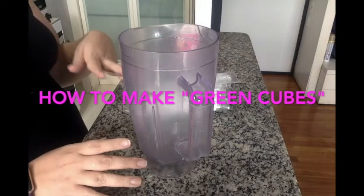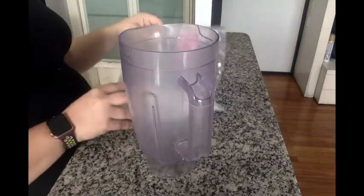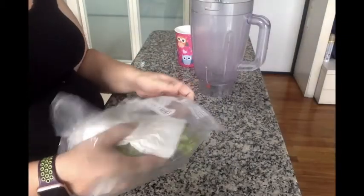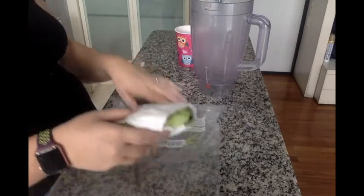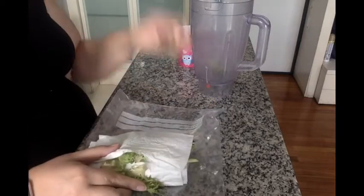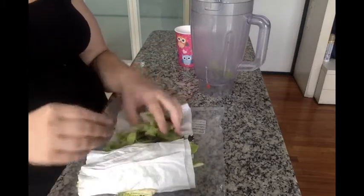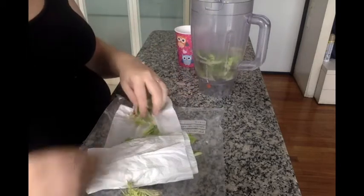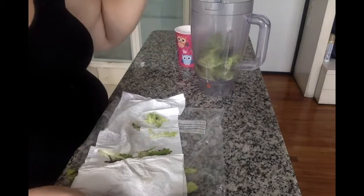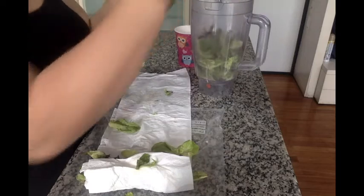I'm going to show you how I prep my greens for smoothies. This is from bagged lettuce I bought at the store — head lettuce has a tendency to have bugs on it here in Brazil. This has been washed multiple times. When it reaches loosely between three and four cups in the blender, that's what you're aiming for. Not densely packed — it'll fill up most of the blender.